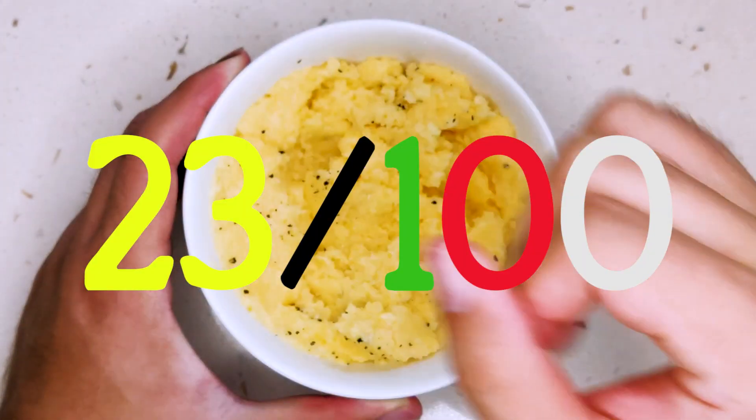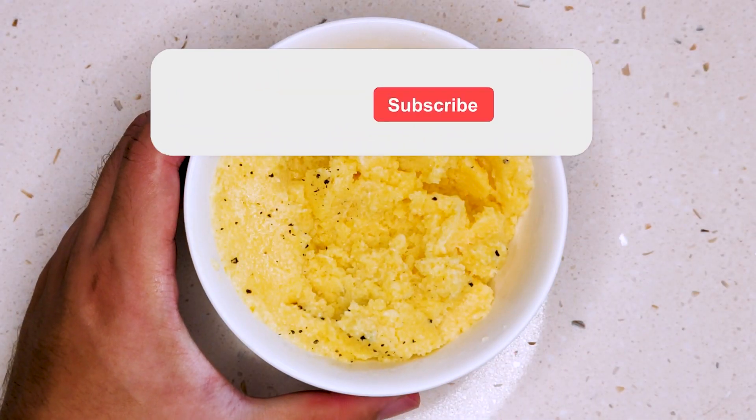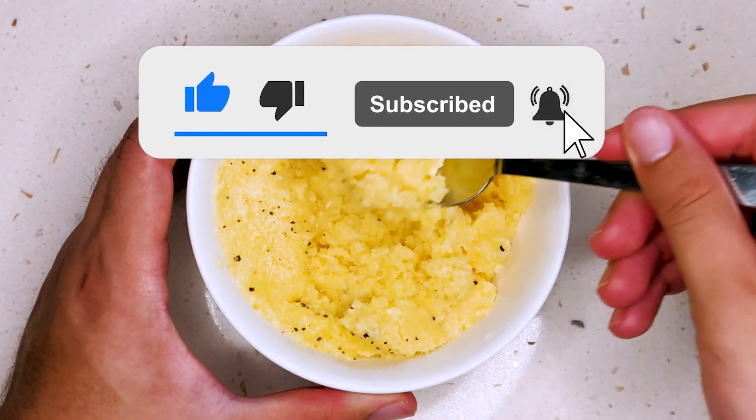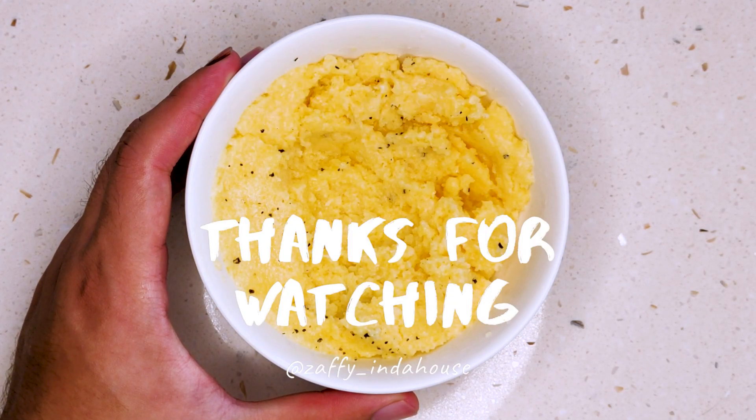That makes this the 23rd dish done. Thank you guys so much for watching. Hope you guys enjoyed this video. Please leave a like and subscribe, and stay tuned for my next video in this challenge. That's all and have a great day.